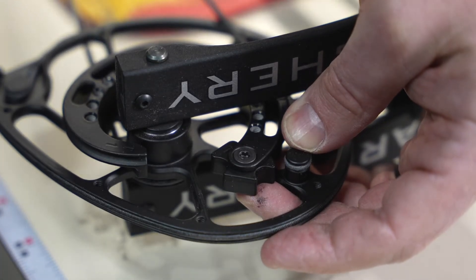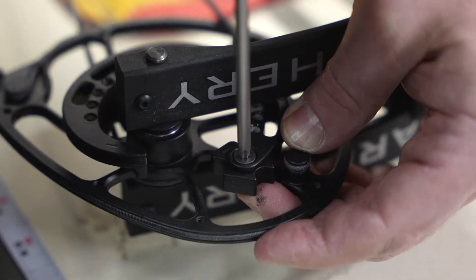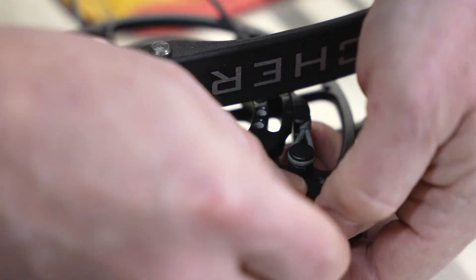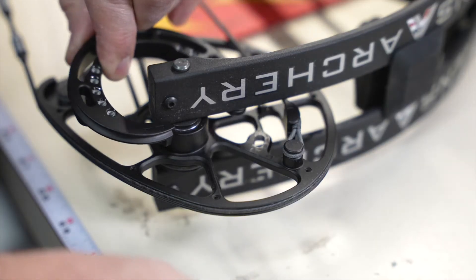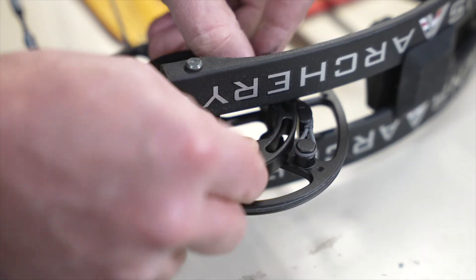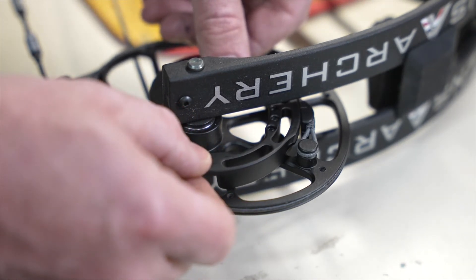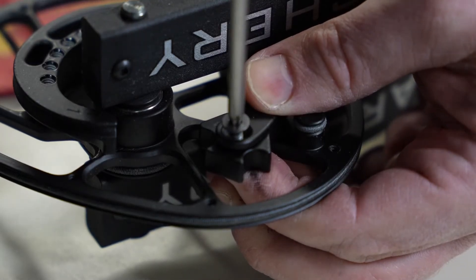To switch between the number one and the number two module, again you don't need a bow press — it's very simple to do. First, remove the indexing stop completely off the module. Remove the two mod screws and your module will simply pull out. Your new number two module will drop into place. Line it up on the pins on the cam, rotate it to its new position and lock it down. Always make sure you replace your draw stop.